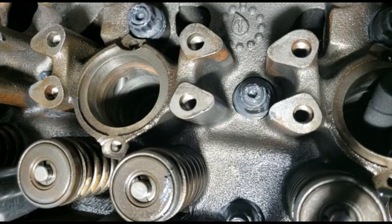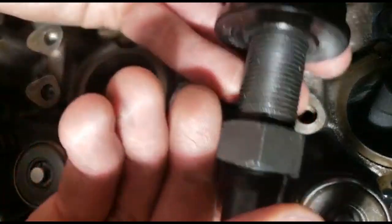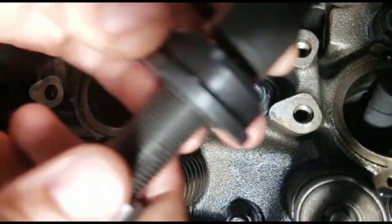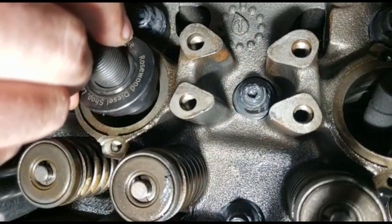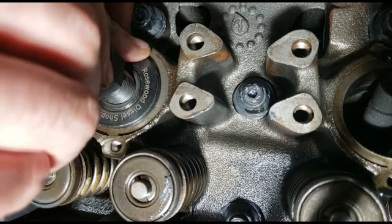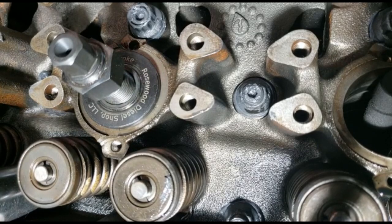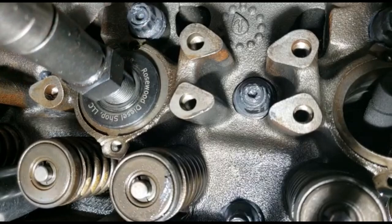Now get your rosewood tool — the nut will be all the way to the back for the most part. This section here is going to seat on the injector bore, which stabilizes the whole tool. Insert it downwards, then grab your 9/16th and drive the stud so it can bite on that injector cup.